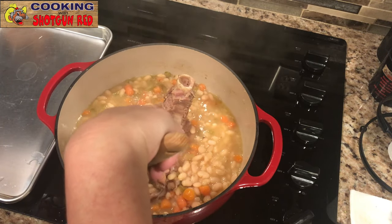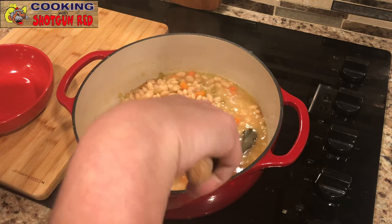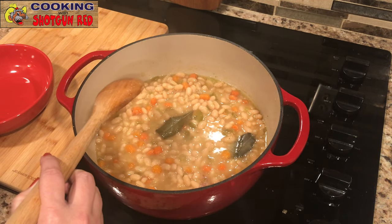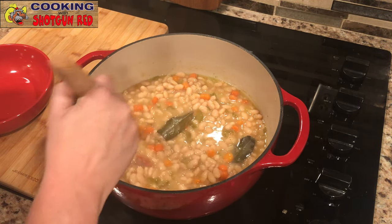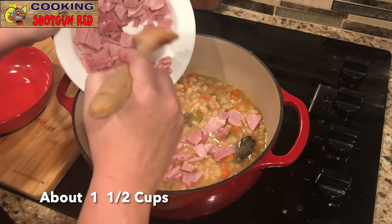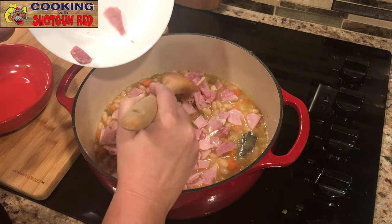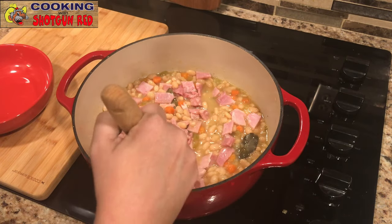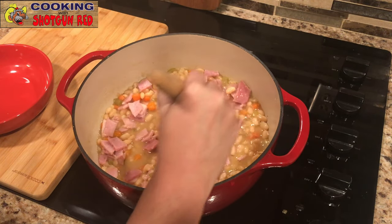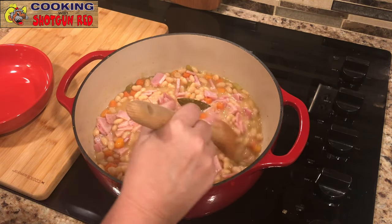So now we're going to remove the bone from the beans and give it a stir. Still got the bay leaves in there — don't bite down on one of those. Don't eat the bay leaves; they're just for flavor. Then add some leftover ham that we diced up small and put in there for more added flavor. Like I said, there's plenty of salt — you don't need to add any salt to this at all. Stir it up and we're gonna let that simmer for about 10 minutes uncovered just to heat up that ham, because that ham is already cooked.